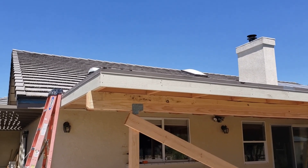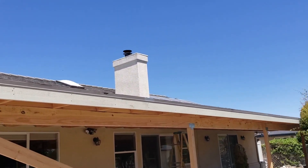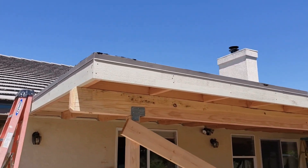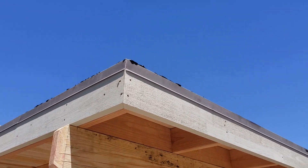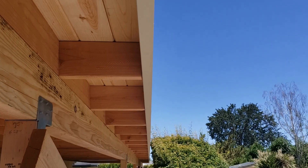Before we go up on the roof, let's take a look at the fascia board — it came out super clean. All the joints are excellent. Very clean, very straight line on the 50 feet of fascia.